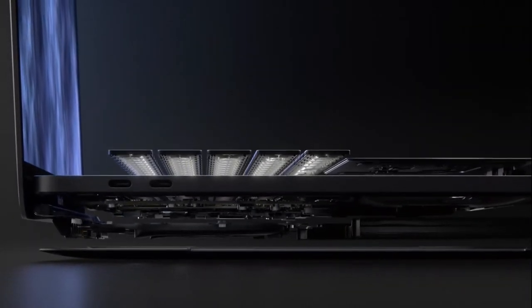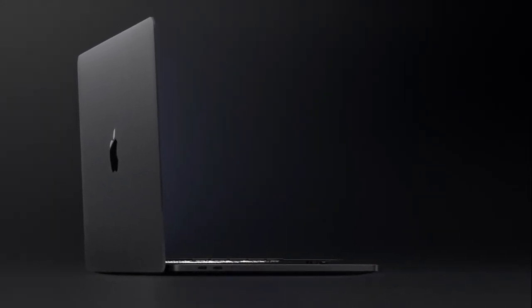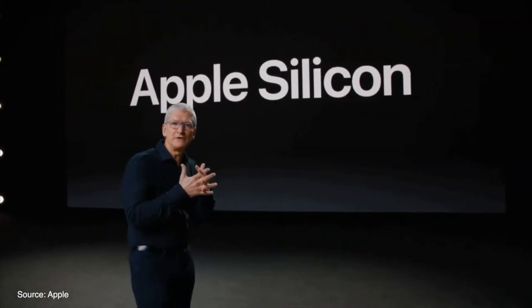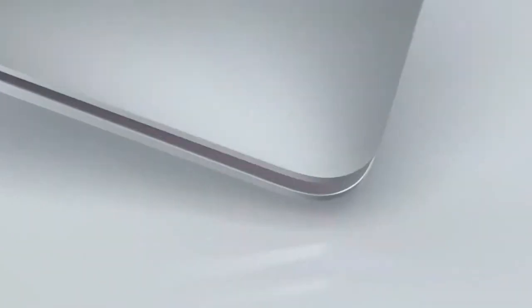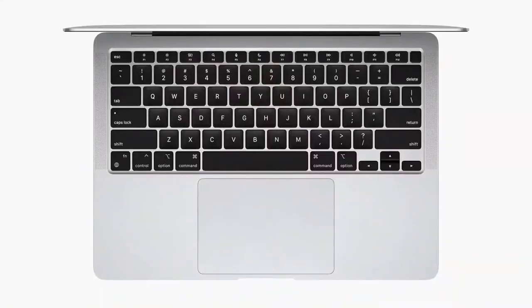Surprise! The months of waiting are over and the Apple Silicon MacBook Air is here. It's the rebirth of the iconic MacBook Air that now runs on Apple's own chip. The M1 and the great benefits from Intel look fantastic. It looks exactly like the MacBook Air you know, with a wedge-shape design as well as boosted performance. Apple also keeps a secure enclave and Touch ID for unlocking your Mac and using Apple Pay.